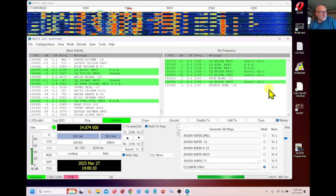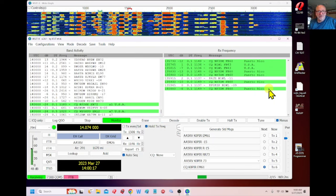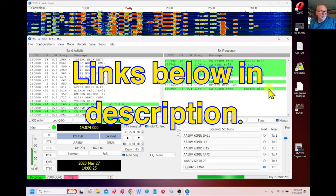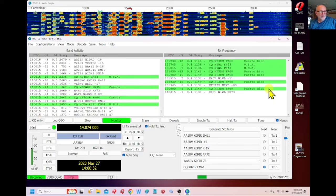All you have to do is power on your radio. First, don't forget to download and install the driver — the USB driver from ICOM. I'll put a link below and also do a post on my website, k0pir.us. Install that driver on your computer first.